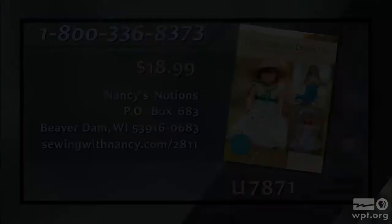Joan Hines has written a book entitled Doll Costume Dress Up, which is the reference for this two-part series. The book includes a CD with 20 printable patterns for doll costumes. It's $18.99 plus shipping and handling. To order, call 800-336-8373 or visit sewingwithnancy.com/2811, item number U7871.